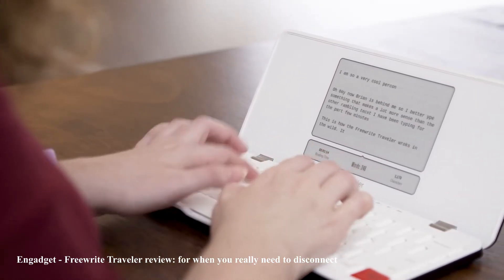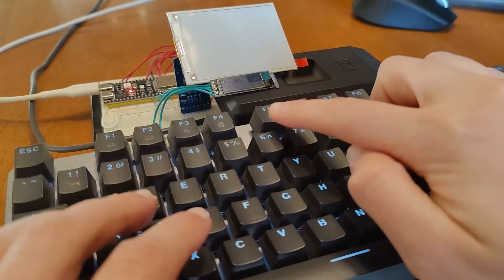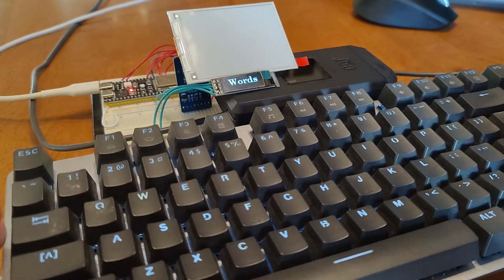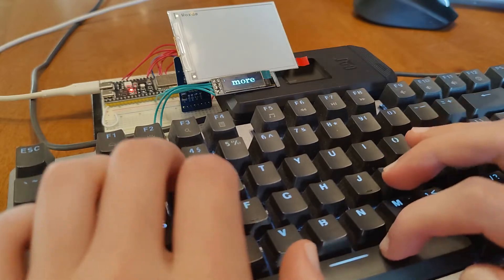Here's a video made by Engadget about one of the more popular e-ink writing devices on the market, and you can see how it could be a struggle to use. Here's how I aim to improve the experience: I'm using an OLED and an e-ink screen, with the OLED being used to type each word and the e-ink displaying the entire text. This allows fast response time while simultaneously reducing eyestrain by leveraging e-ink for reading.